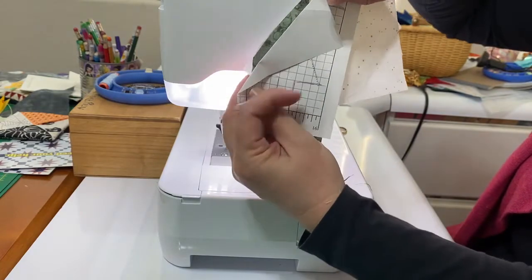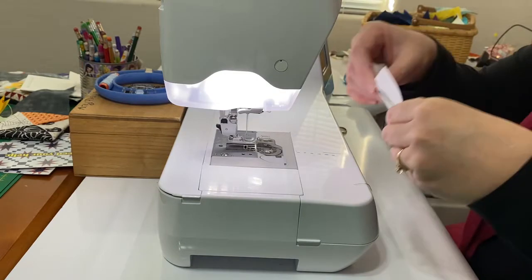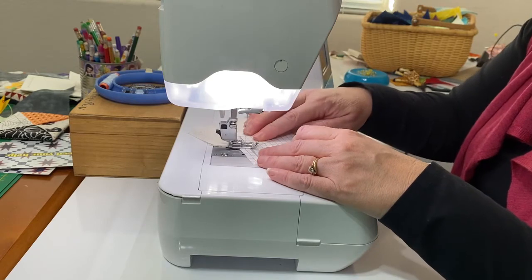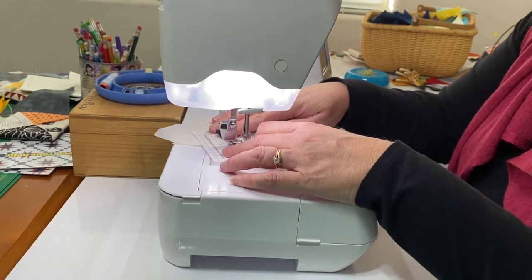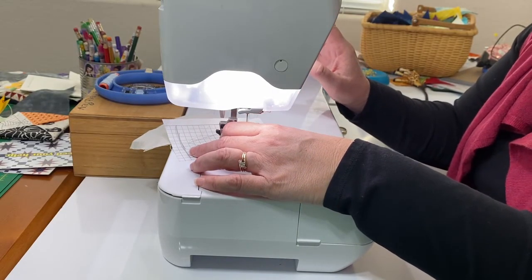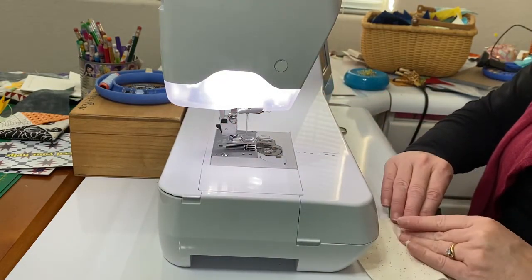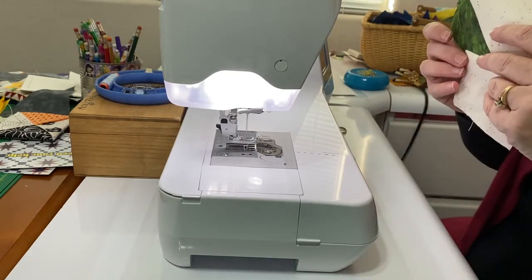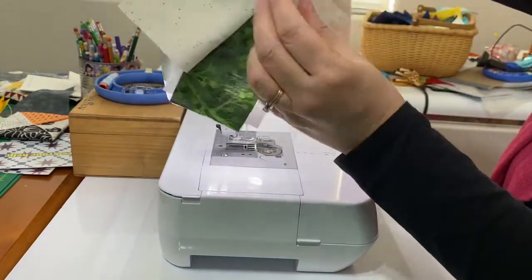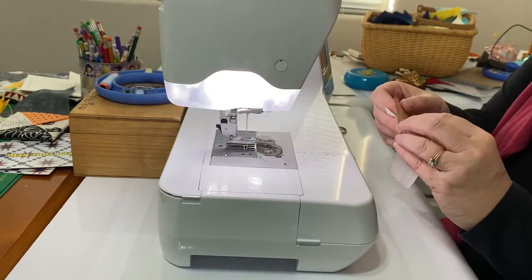Fold the paper back into place, press your fabric, and we're ready to make the tree trunk.